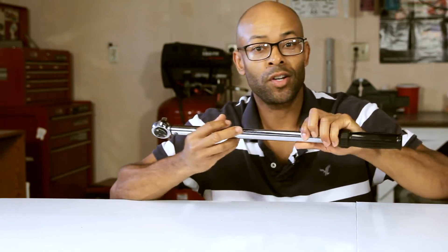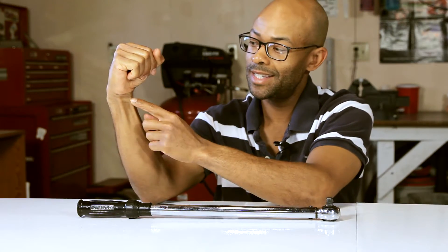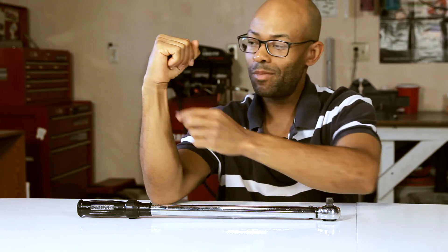Another tool I highly recommend is a torque wrench. You don't have one? You should go get one. The reason torque wrenches are so important is that oftentimes I see a lot of people just kind of using their own strength. I've even heard some people say that a bolt is tight when you can see the little tendons start flexing or bulging out of your wrist — and that's how you know it's tight.